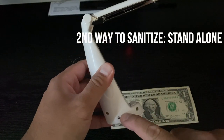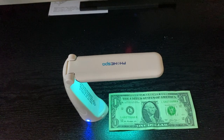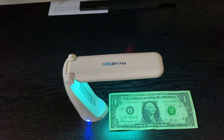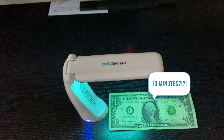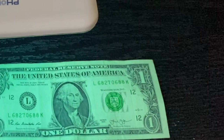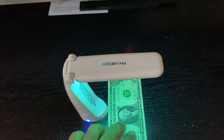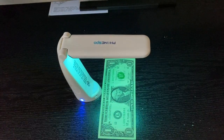The second way to sanitize is to position the wand in standalone position. Place the object directly under the UV light and allow the UV light to penetrate the object for at least 10 minutes. Yes, the instructions and facts say 10 minutes. And yes, that is a huge difference — 30 seconds with the first method and 10 minutes with the standalone method. Another disadvantage of the standalone method is that UV lights have a limit on how far they can go, so you would have to reposition your object, and the object could only be as wide as the lights.